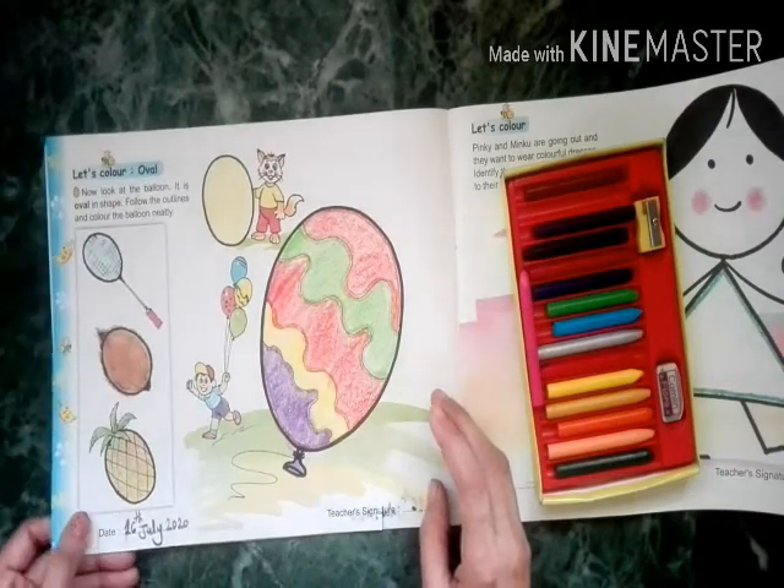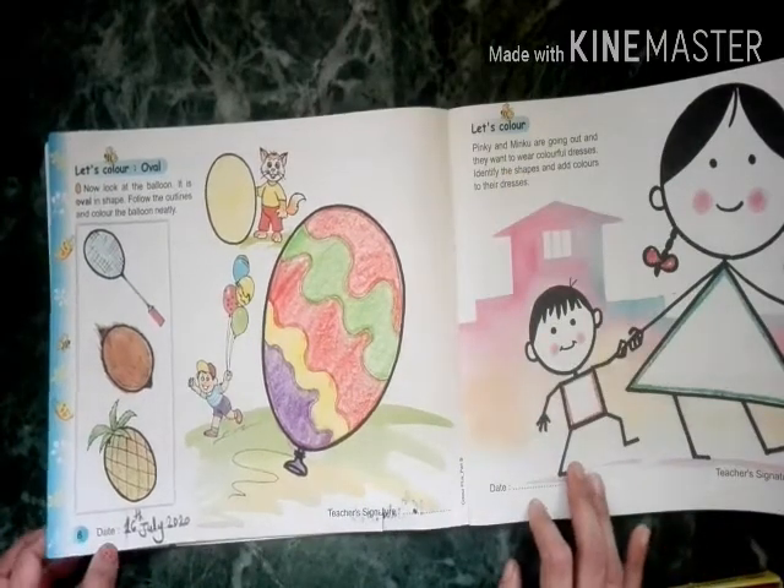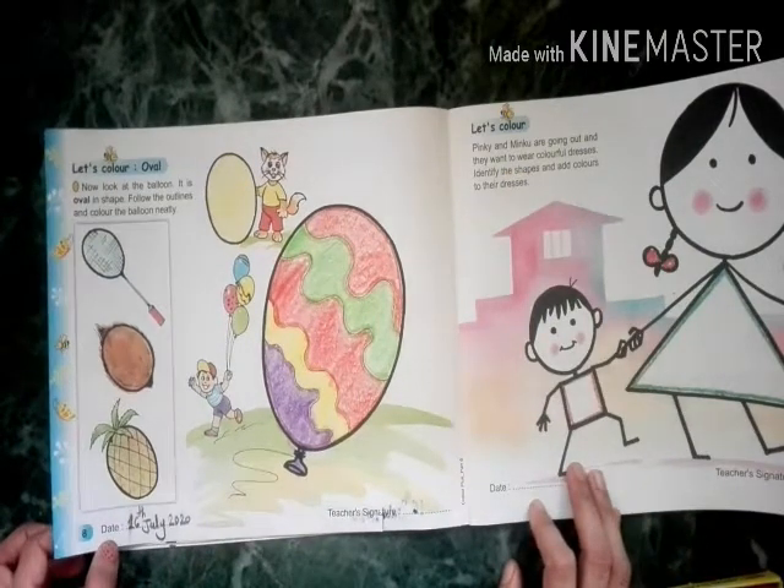You will also try to color like this, and we will meet next week. Till then, be happy and be creative — bye!